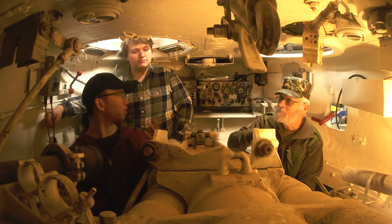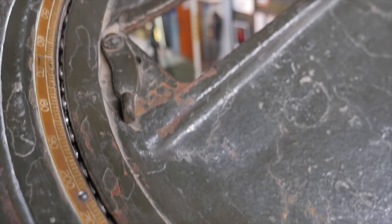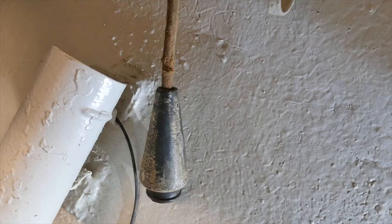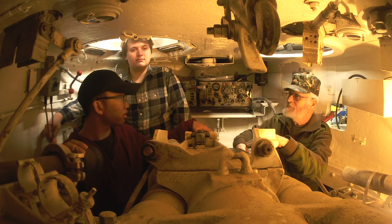Other stuff cluttering the turret: a periscope for the gunner, a periscope for the loader, and the commander also has a periscope on the hatch similar to the one on the Chaffee. Behind us we've also got the radio, which the loader would control, as well as an intercom system. We've also got mounts in here for M3 grease guns, which tank crews would be armed with along with Colt 1911 pistols for self-defense. In front there's also the gunner sight.